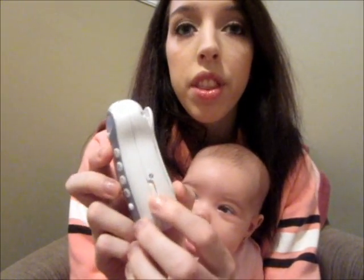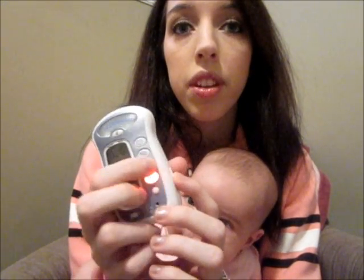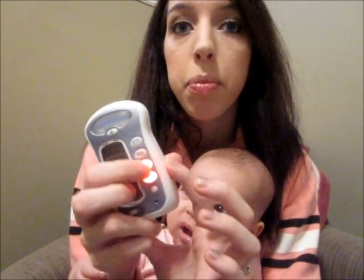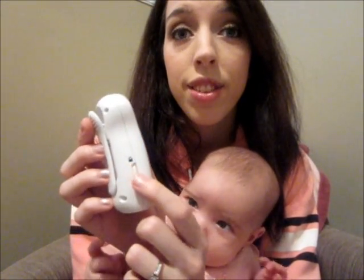On the side of it there is a mute button. So if you want it to beep, it does, or you can slide it up and it's silent. And then on the other side there's a lock button, so that if your little one is playing with this or if you drop it or anything like that, it won't reset the timers.